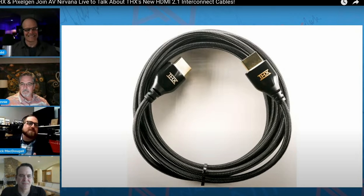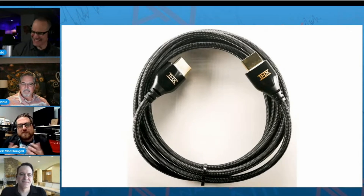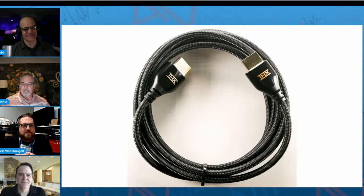Last month, we interviewed THX's Stephen Martz and Jack McDougall of PixelGen Design on our AV Nirvana livestream show — I'll drop a link to that in the description. There's all sorts of tech talk and background information about the THX-PixelGen relationship and the development of these cables. If you enjoy that sort of detail, definitely go and check it out.